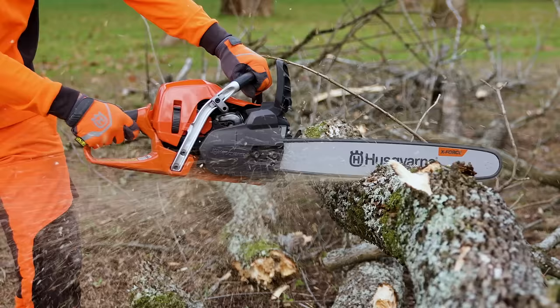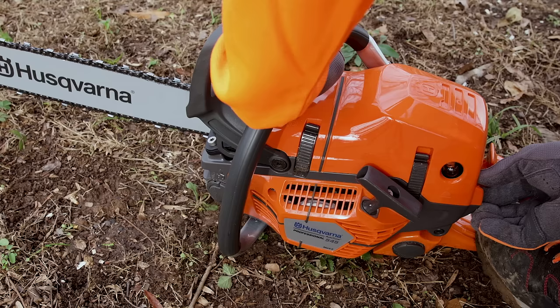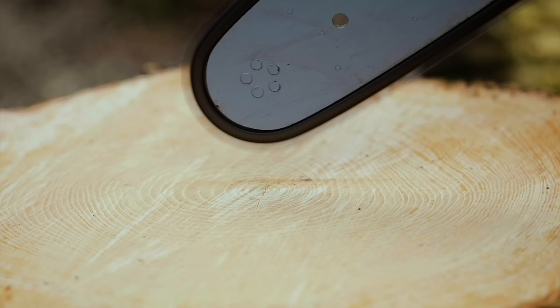Husqvarna's renowned X-TORG engine provides high power and efficiency when and where you need it, with a smart start recoil system that helps it start quickly and with minimal effort. An automatic oiler safely delivers